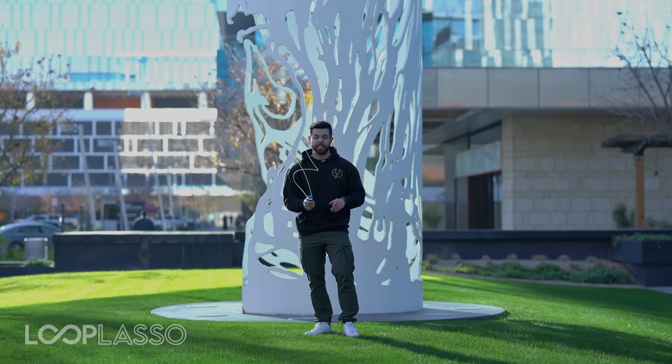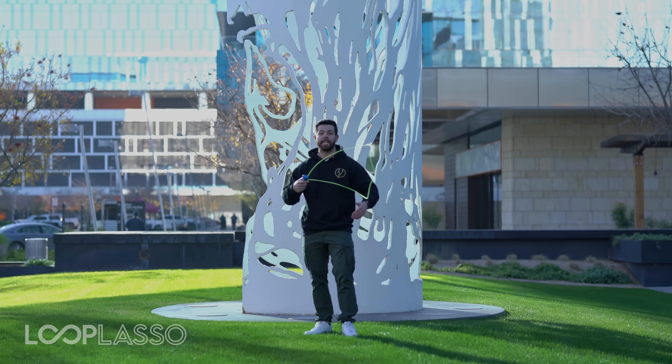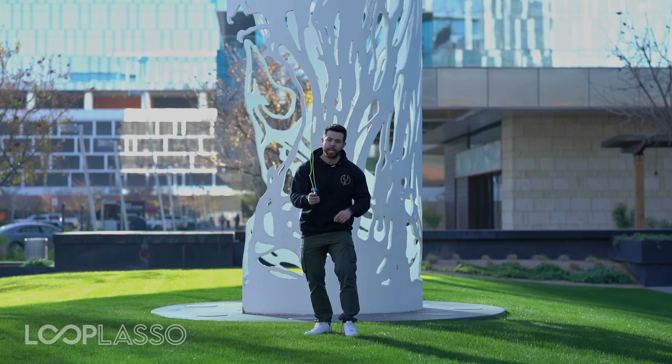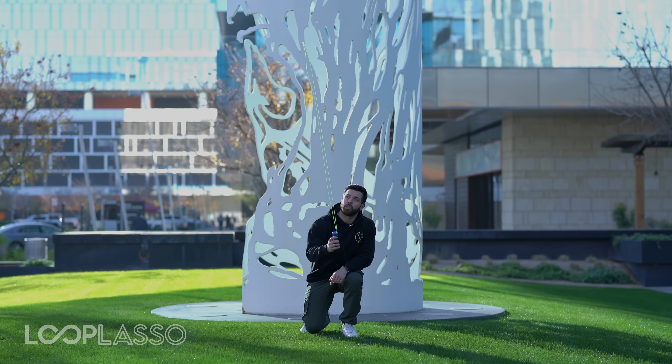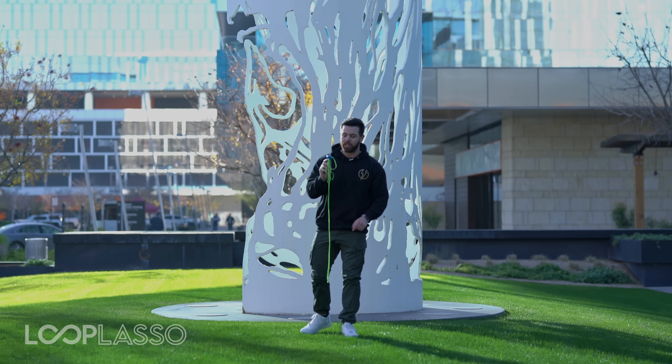But that also means you want to make sure you avoid tangles. Don't get frustrated when you first get your Loop Lasso if it starts to tangle pretty frequently. Like anything, it takes a little bit of skill to get the hang of it, and once you get it down, you'll have much less frequent tangles. Here's the number one way tangles happen — when you start to point the Loop Lasso string upwards, the two strings going opposite directions get closer and closer together, and as soon as they touch, you get a tangle.